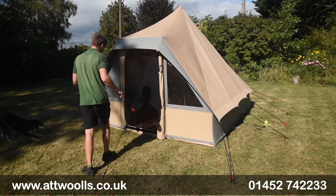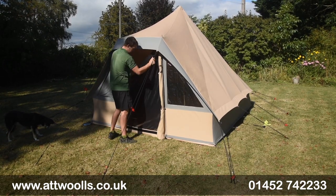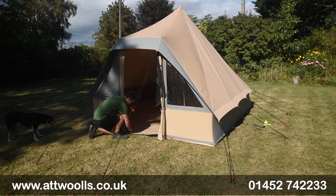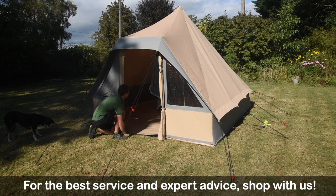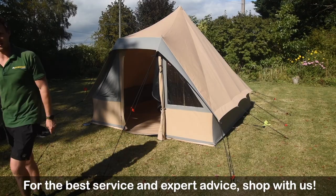The front door itself — you've got a mesh part which you can open up and get into it. You can unvelcro that point, and then there's a lip here which can come down, so it creates no trip hazard into the actual space. Let's bring the camera inside and get a better feel for the Gobi itself.